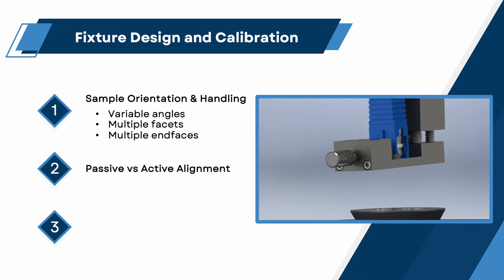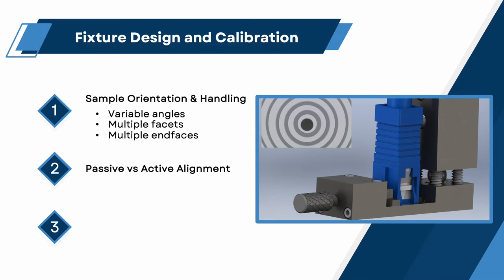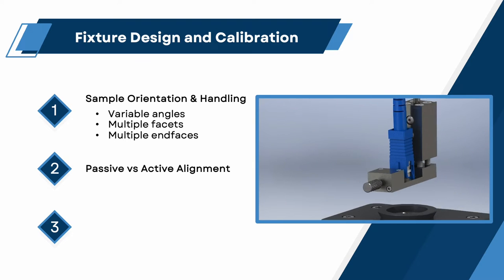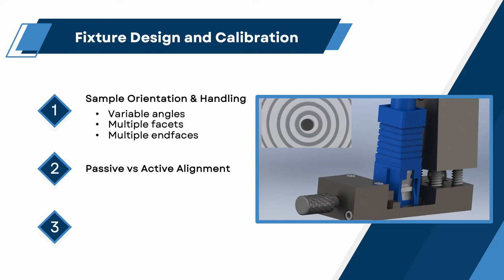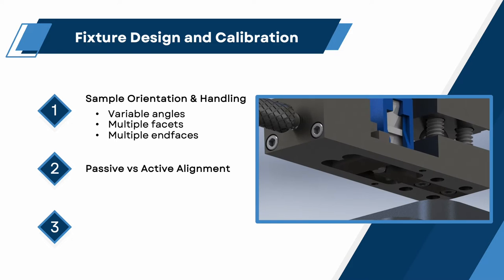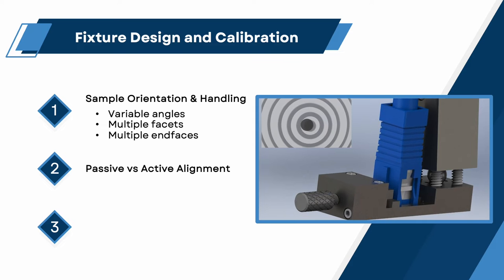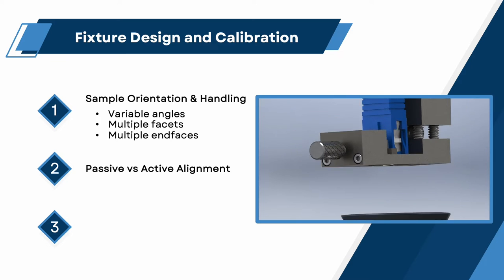Passive versus active alignment. To obtain maximum geometry control and consistency, a polishing fixture needs to be accurately calibrated so the chip edge is aligned perfectly to the polishing surface. Rather than relying upon tight machining tolerances and passive fixture assembly, additional precision can be achieved using active alignment techniques. This can be accomplished by loading a gold reference standard in the fixture while positioning it above an interferometer device. While monitoring the fringe pattern, the fixture is adjusted until the sample surface is aligned with the interferometric plane, then set into this position.